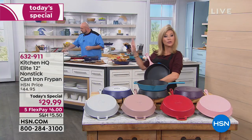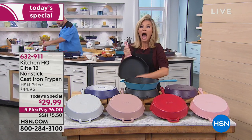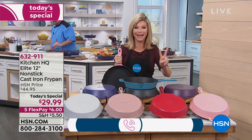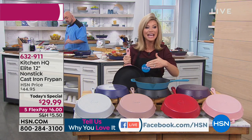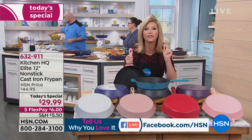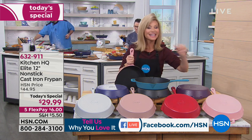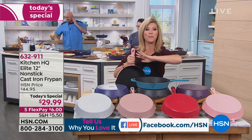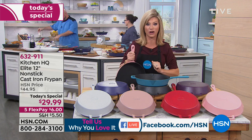We will be answering questions live on our Facebook page because we are streaming live on Facebook. If you buy two today, you get free shipping and handling. If you buy any Kitchen HQ and spend $59 or more, you get free shipping and handling on your entire purchase. Everything from Kitchen HQ gets five interest-free credit card payments.